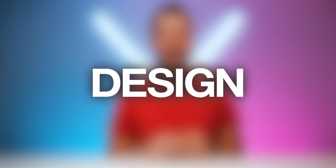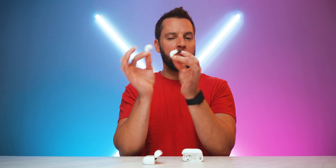Let's break these down starting with design. At a quick glance, both pairs of AirPods are very similar — they both come with the classic Apple white glossy finish, they are both stem-style earbuds, and they both offer IP54 dust and water resistance.